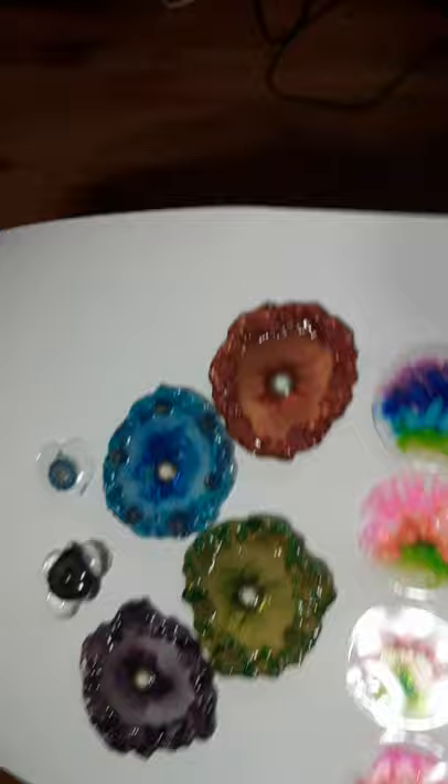I used to do beadwork, so I have a lot of little things with seed beads. This won't focus — and there are lots of bubbles in this; I didn't get them out. That will not focus anyway, so that's it.